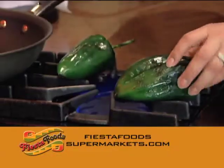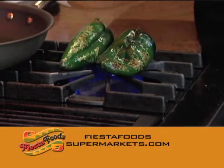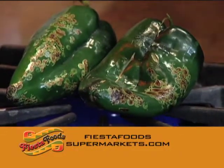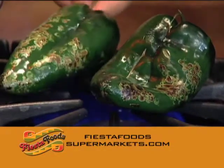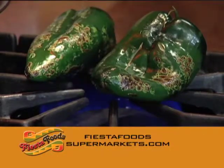We've got some pre-toasted, pre-fried poblanos that we've put in the bag right here, and we're going to let them steam there for a little while longer. Look at that — it's like popcorn. Do you hear it? It's chili popcorn.